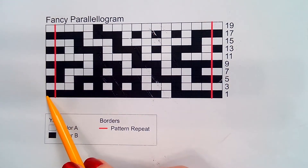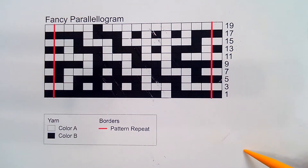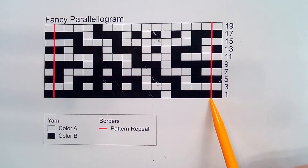The wrong side rows are missing on this chart. That's not necessarily unusual for a chart — some lace charts only chart the right side rows. The repeats are noted in this particular chart by the red lines.